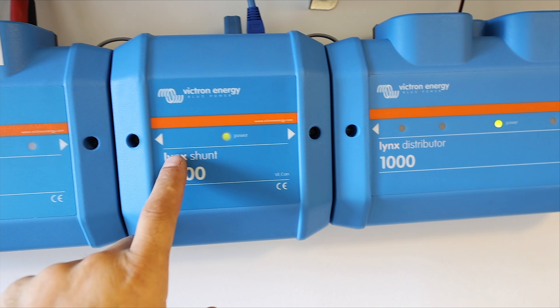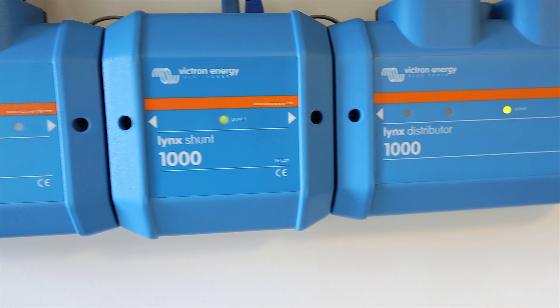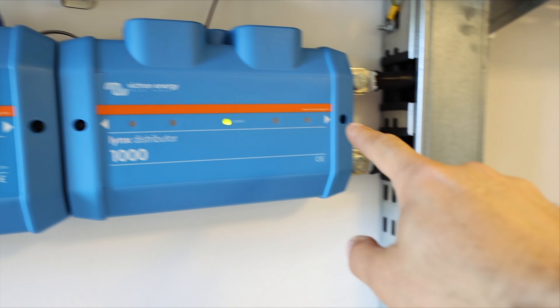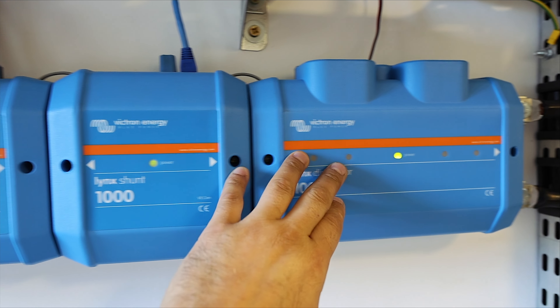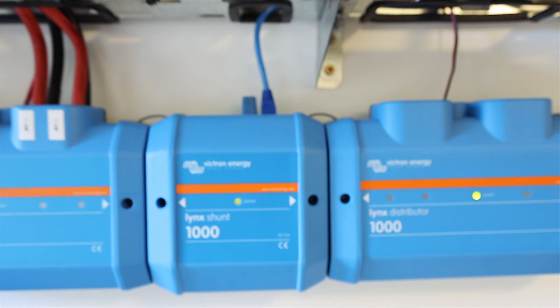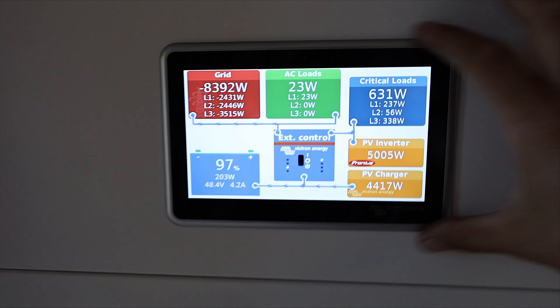Now let's move to battery measurement. The battery measurement for my system is also from Lynx — I have the Lynx shunt, also rated for 1000 amps. For those who don't know what a shunt is: basically it's a counter that measures the amount of energy coming from the MPPTs going to the battery side — how much energy is going into the battery — and during the night it also measures the energy going from the batteries to the inverters. It shows you the real state of charge of your battery. The shunt communicates via CAN bus and all the cables are connected to your GX unit.